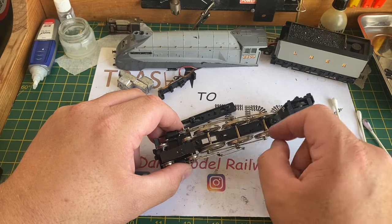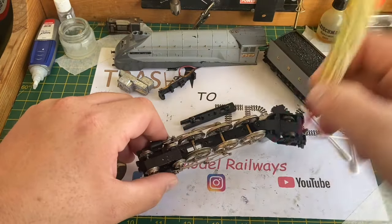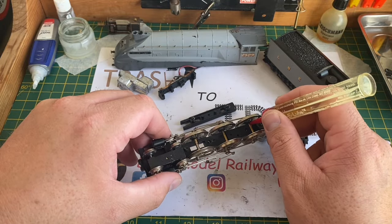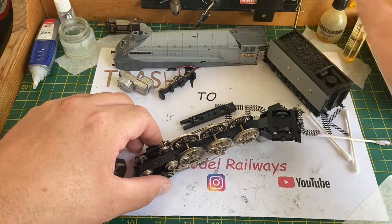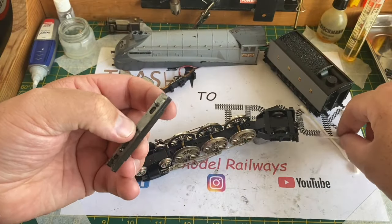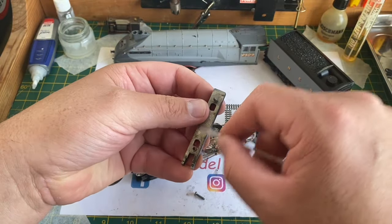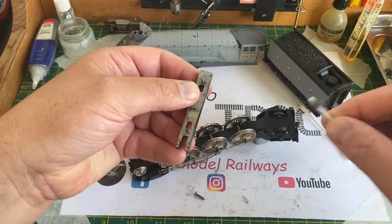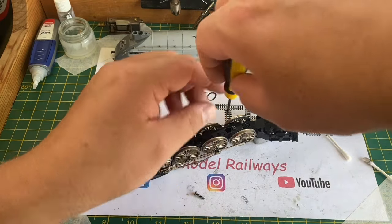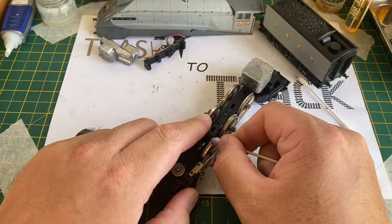I remove the screws underneath to take off the keeper plate, which allows full access to the axles - again no proper bearings unfortunately. I'll clean this up with cotton bud and meths as well, and then once everything was cleaned give it lubrication with a small amount of modelling oil. The keeper plate had quite a lot of dirt build-up and the grease had gone very waxy and needed to come off. It was given a thorough clean with cotton bud and methylated spirits, then replaced with the two screws reinserted.